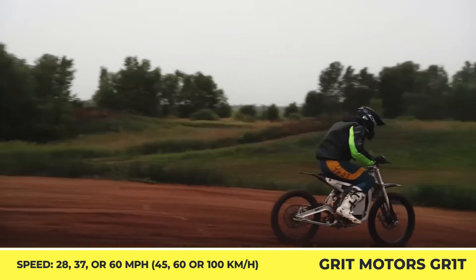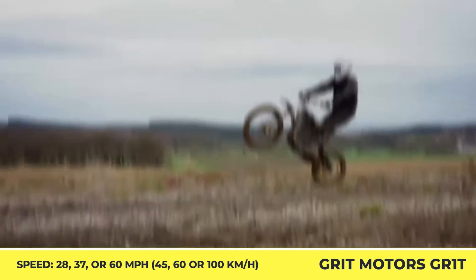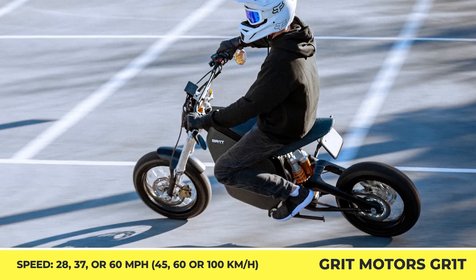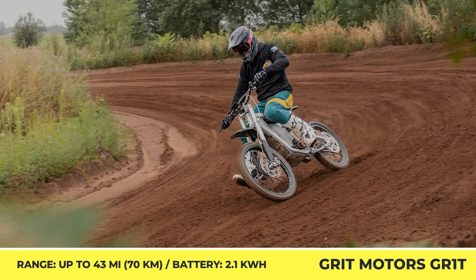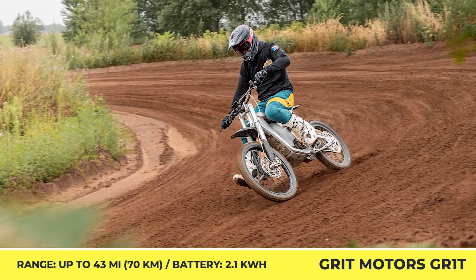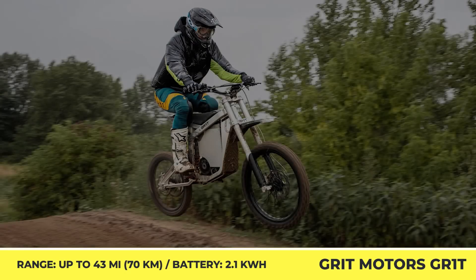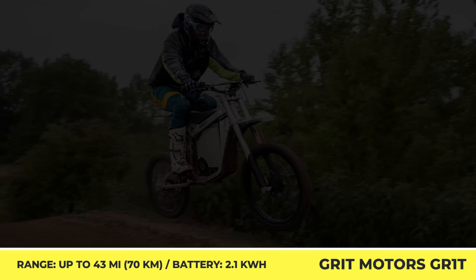The off-road setup gets a ground clearance revision from 280 to 380 millimeters, introduces an adjustable Öhlins suspension, 21-inch front and 19-inch rear wheels with Pirelli Scorpion tires, and a motor with a variable output. In Eco mode, you can ride at speeds up to 28 miles per hour, while in Performance mode you can access the peak output of 15 kilowatts and reach 60 miles per hour.